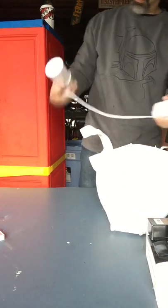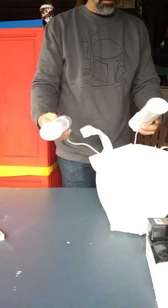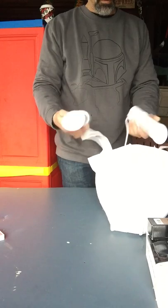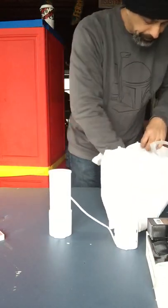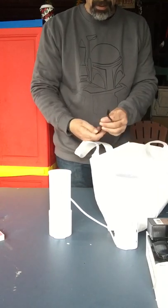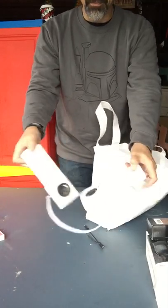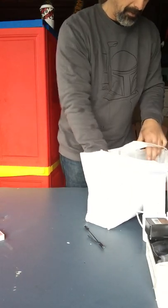These are some mercury lights of some sort. I don't see a power cord. I don't know what these are — we'll check them out later though. I'm sure I can find something to power them up.